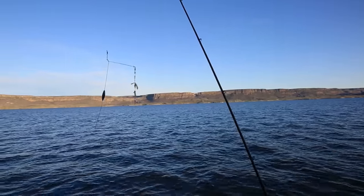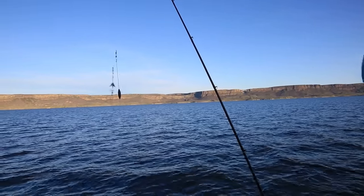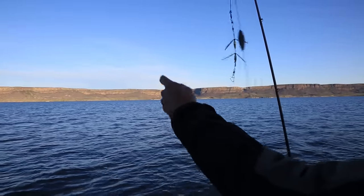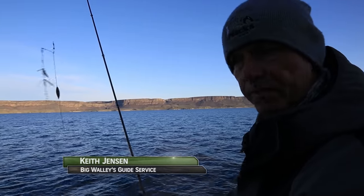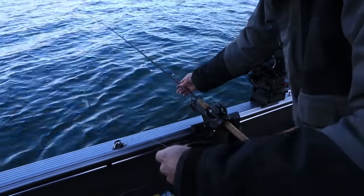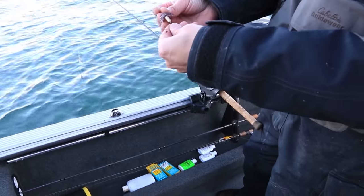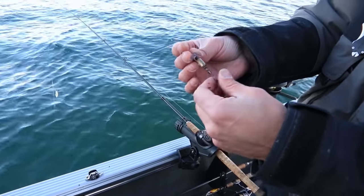We'll start up here. We got a one-and-a-half ounce bottom bouncer attached, and then attached to the bottom bouncer I have a Max Lure Hot Wings here attached for an attractant. It just acts like a school of bait fish down there for a good attractant for these walleye. And then down here on the business end of things, I have the new Max Spindrift Walleye series rig with the Smile Blade and the Spindrift Hook.